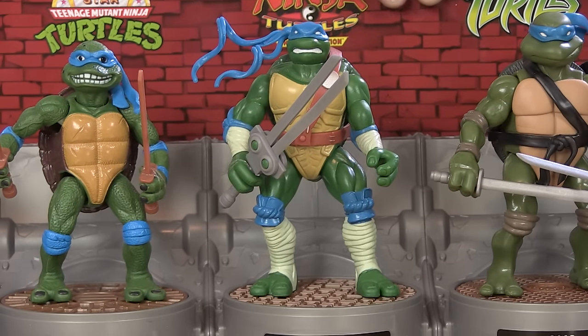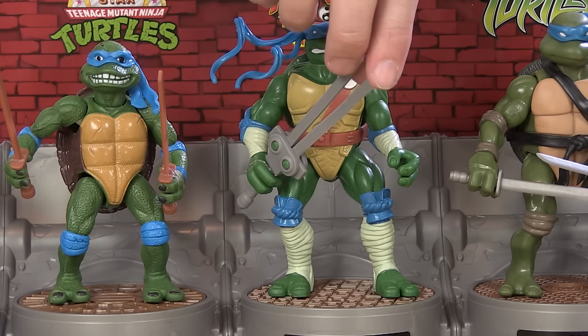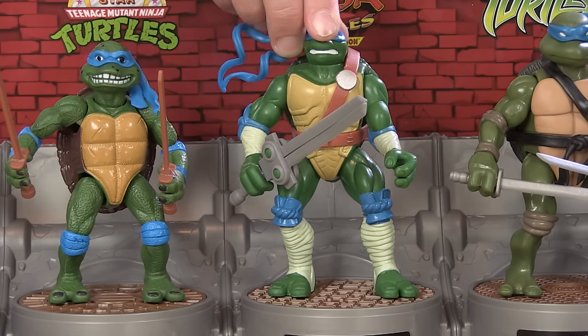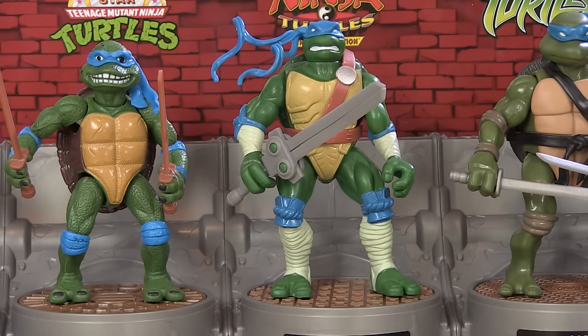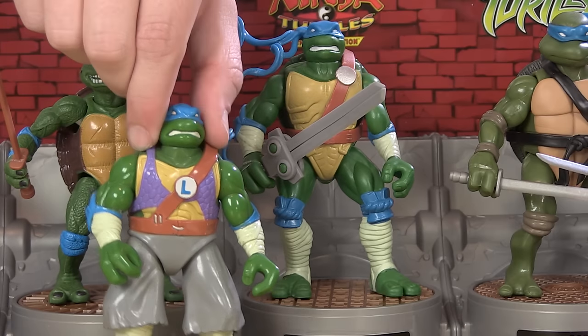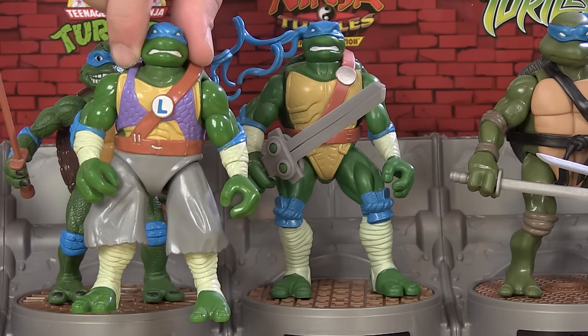Next down the line is The Next Mutation Leonardo, based on the live action TV series from Saban — sort of the Power Rangers era of Ninja Turtles. It's weird and wacky, definitely not my favorite incarnation, but it had a pretty fun toy line. This one here looks pretty great. He just comes with the one big silly sword with the action feature — those weapons were just not very good, but he's got it because that's what the vintage figure came with. The colors look good and the new version still meshes up stylistically with the vintage one.